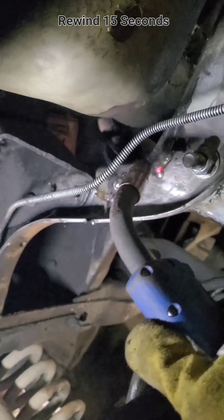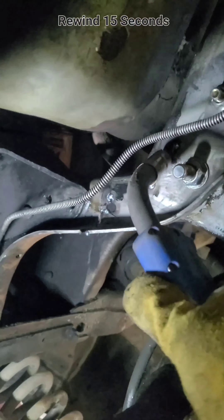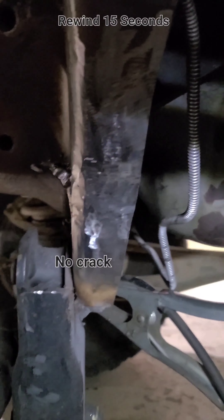The plan is to weld up the crack, then grind the welds down flat, and weld on some stiffener plate on each side of the crossmember over the cracks. I want it to cover the cracks and extend at least a couple of inches on each side so the crack hopefully won't come back or spread.